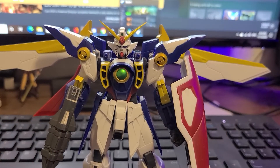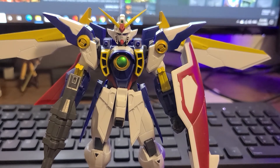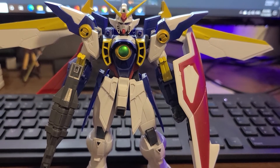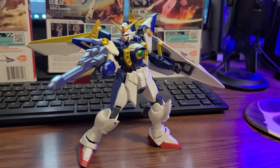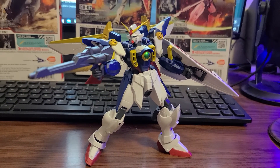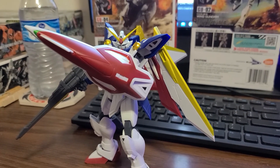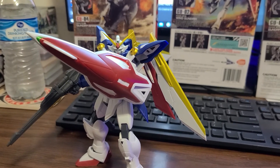And it's not going to pose well — I have to tell you that. This thing looks best just standing there. If your action pose is standing there like the opening title, he's going to look great. But if you want to do something else with him, he's not going to look so great.